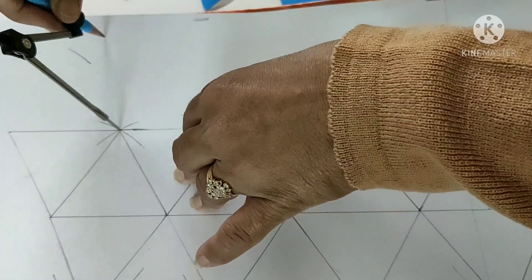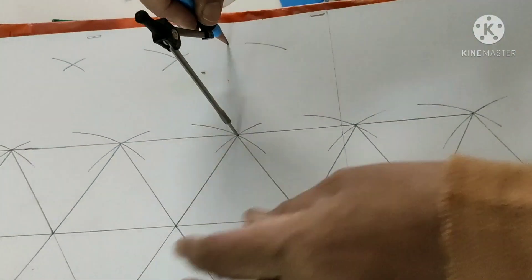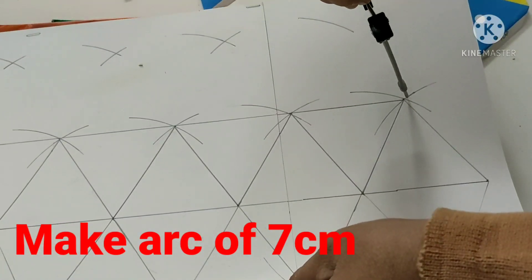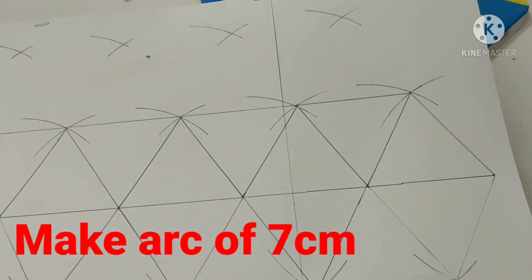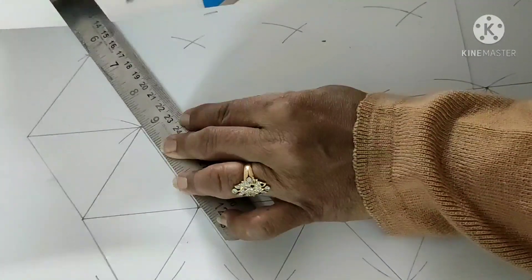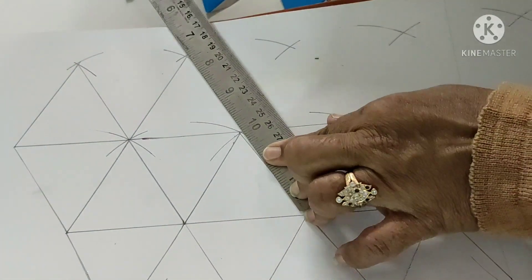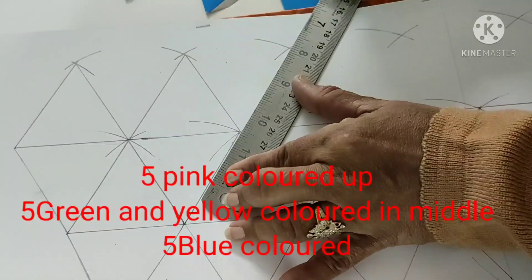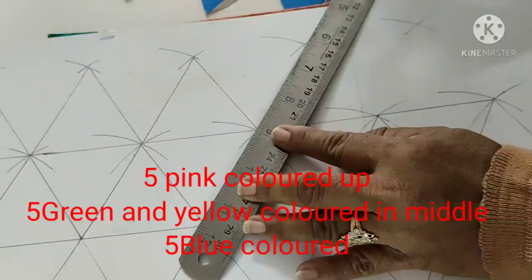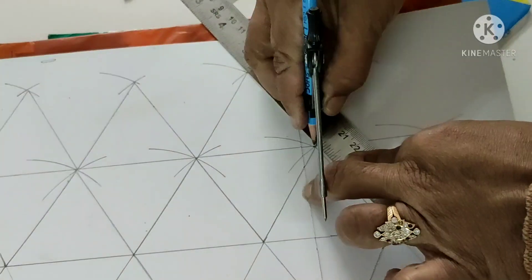Now we need 5 more triangles pointing up. Using the last triangle as center, set the compass to 7 cm and make an arc. We draw the 2nd triangle, 3rd triangle, 4th triangle, and finally the 5th triangle. Once you practice, it is very easy. So now the separate upper triangles are complete — you can give them a different color.